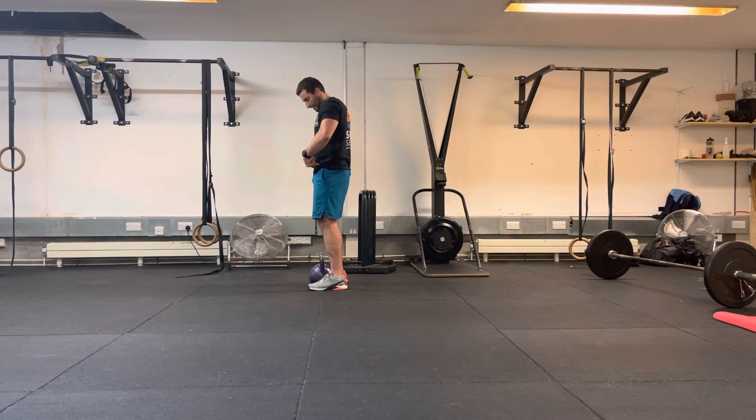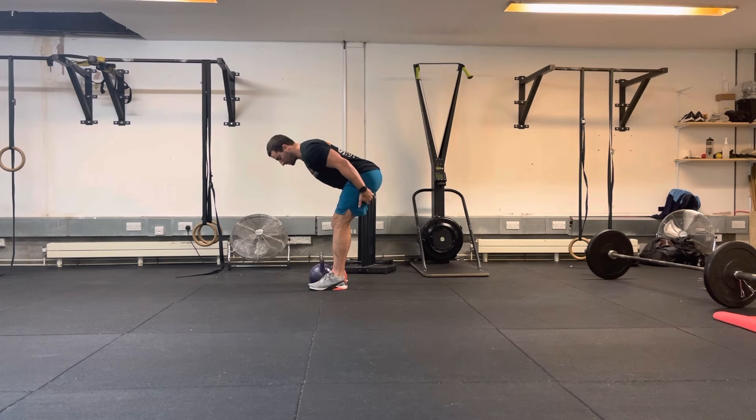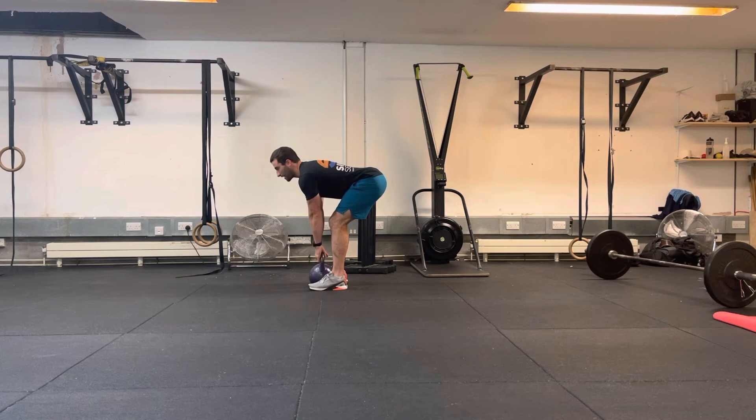To create that tension, we're going to push back into the hips. Soften the knees, pushing back into the hips. Back as far as we can get — you should start to feel some hamstring tension here on the way down, even with just body weight. So we'll reach out for the kettlebell.